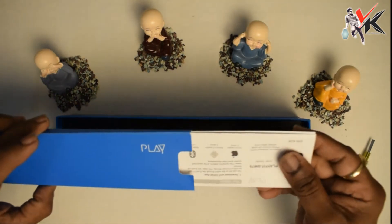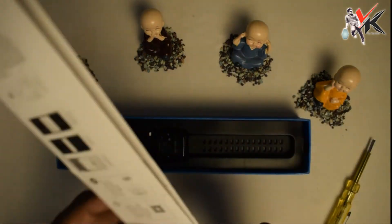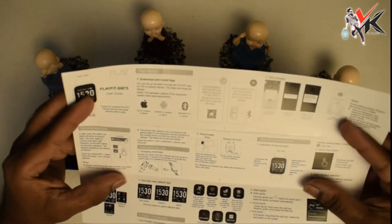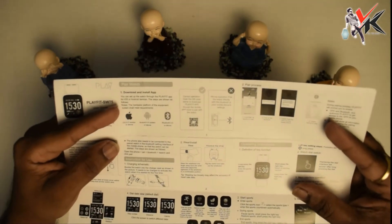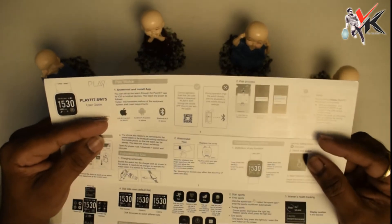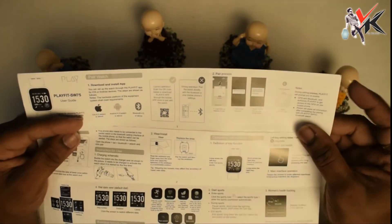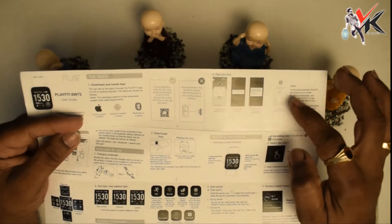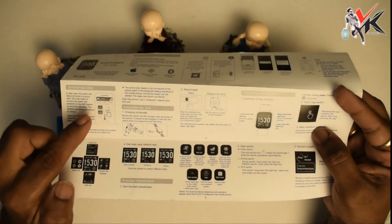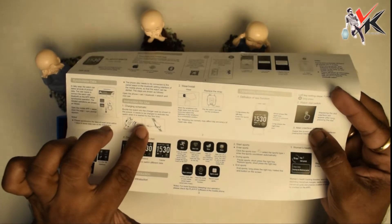We have a booklet here. It covers how to download and install the app, how to do the pairing process, how to synchronize the data, and the charging indicator information.